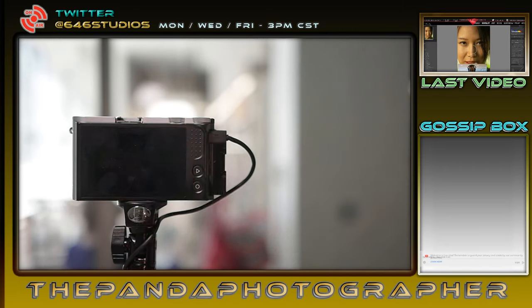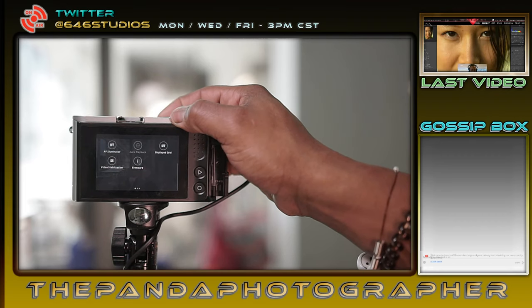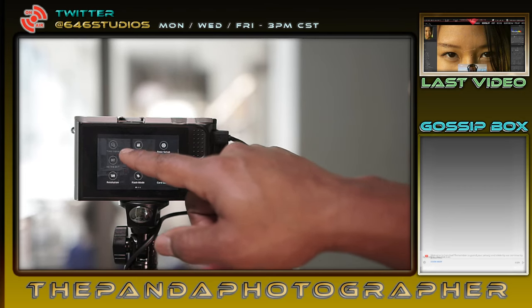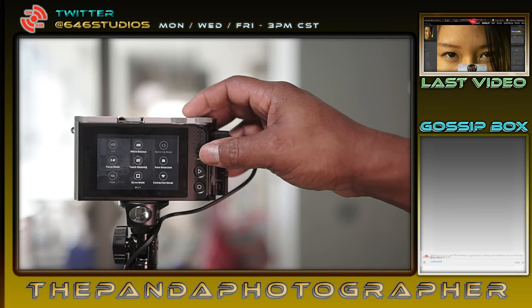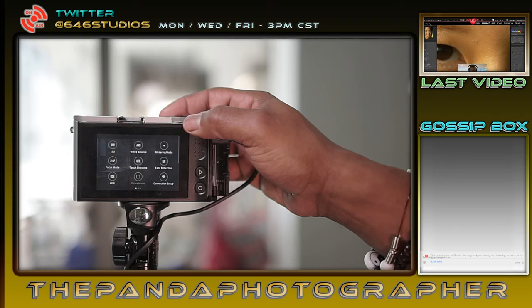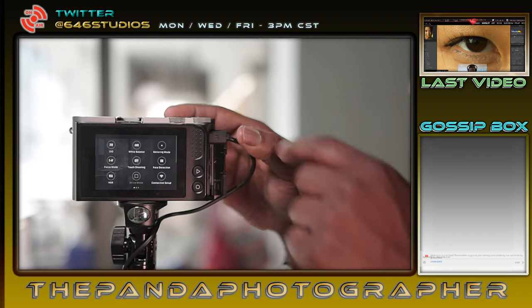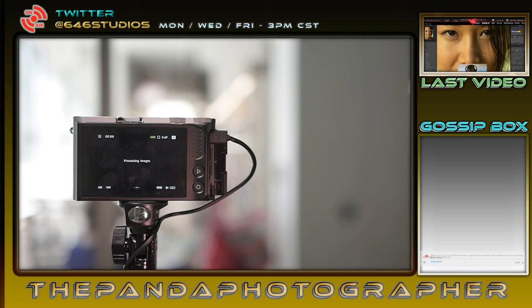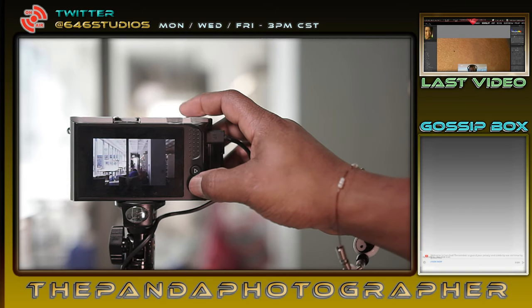Let's go into camera settings and access all the settings here. It did not let us have auto focus with HDR. Why did it not let us have an HDR photo? I have to go into manual mode. Let's take an HDR photo and process an image. Did it take it? Is that the HDR photo? That doesn't look great — I need to do this in more adequate lighting.